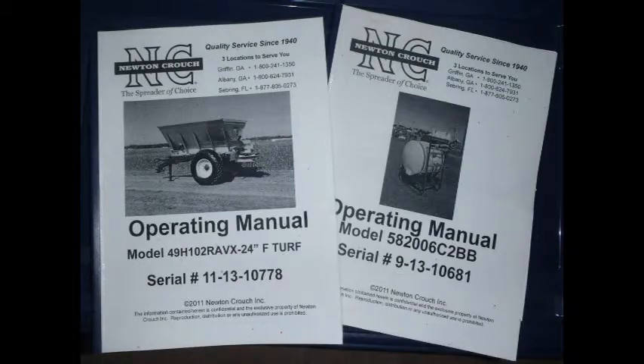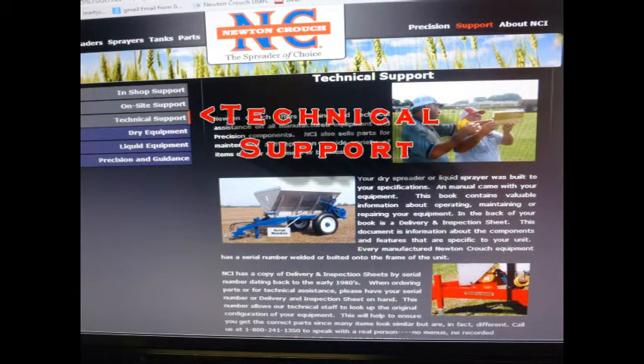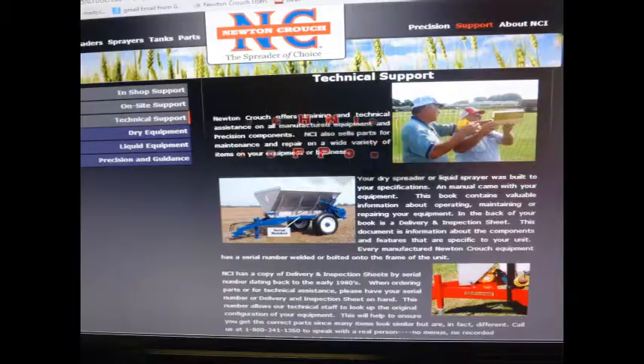The instructions in this video are in your operator's manual. Your manual was made specifically for your unit. The Newton Crouch website also has this information. Go to www.newtoncrouch.com. The support tab and technical support tab will take you to the dry section where this information is available.